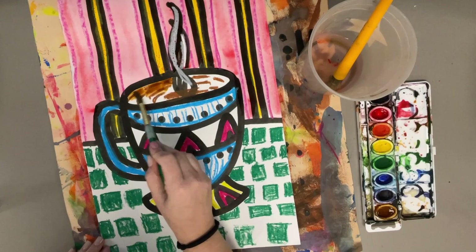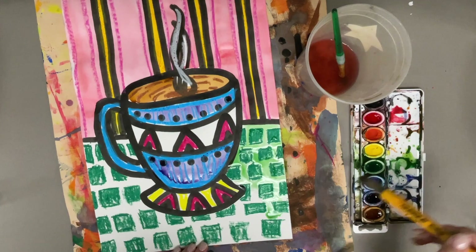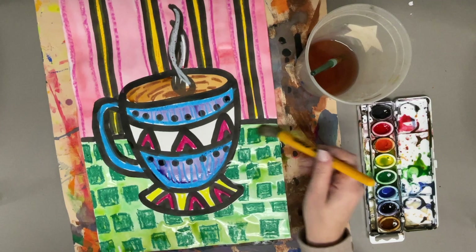Wash your brush as you go. Use a bigger brush for bigger areas and a smaller brush for smaller areas, and once everything is painted, you can put it on the rack to dry. Thanks so much for joining us — I can't wait to see how your hot cocoa mug turns out.